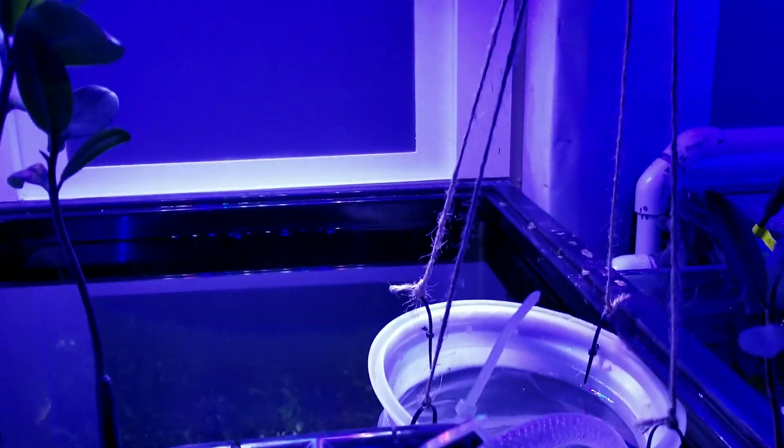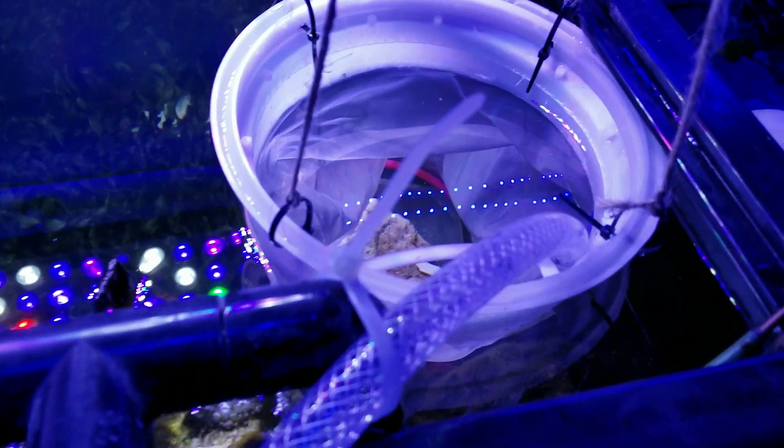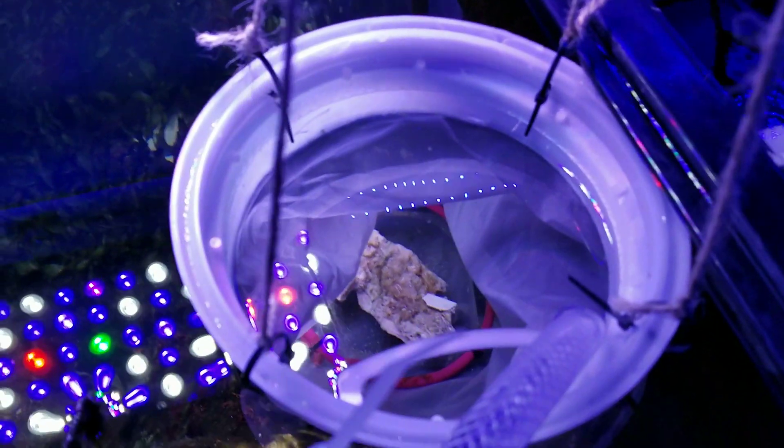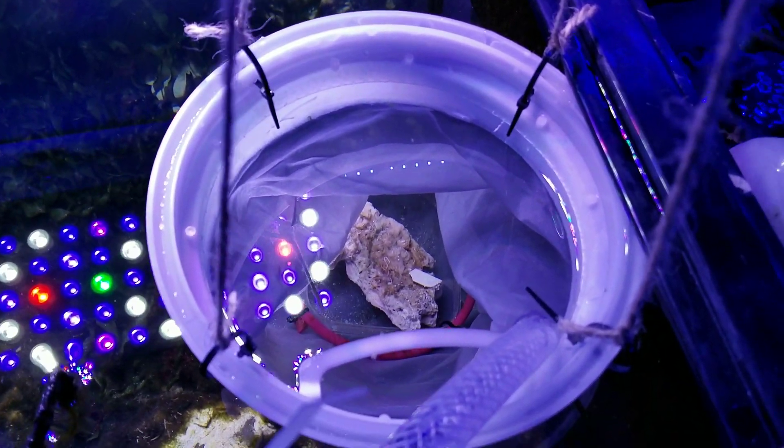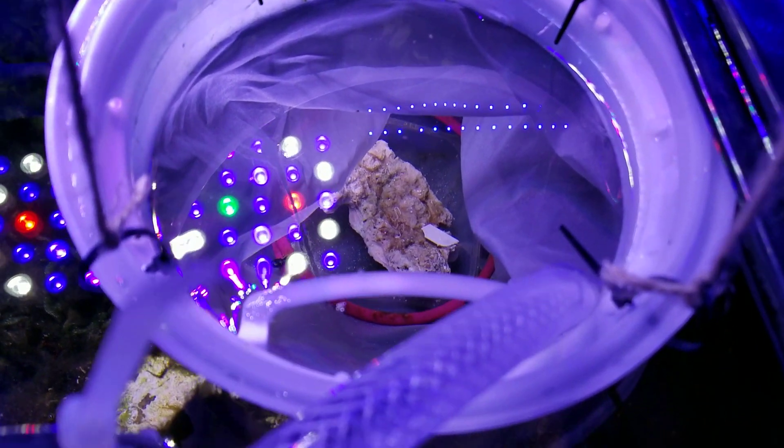I kind of just hung the tank off one of my lights up here. The output from the carbon reactor flows into the filter sock, and I think it does a pretty good job keeping things moving in there.